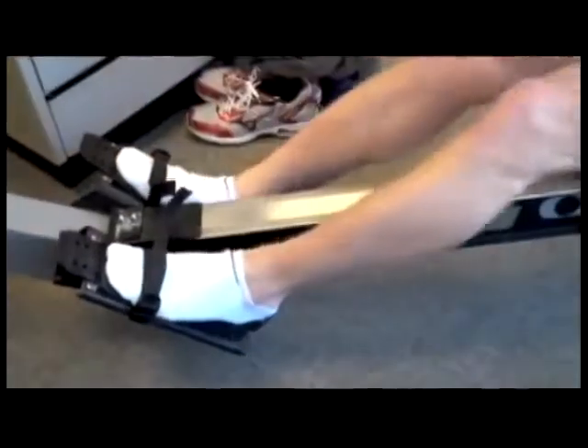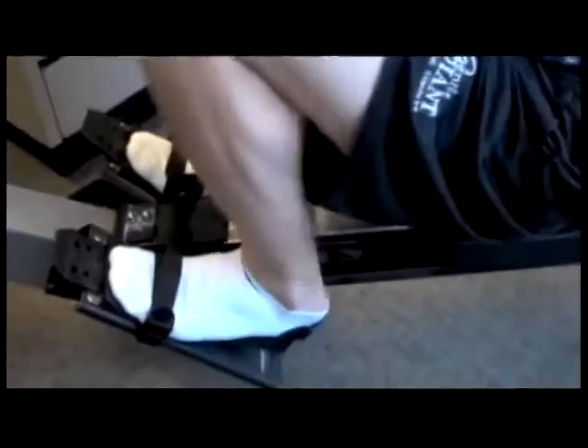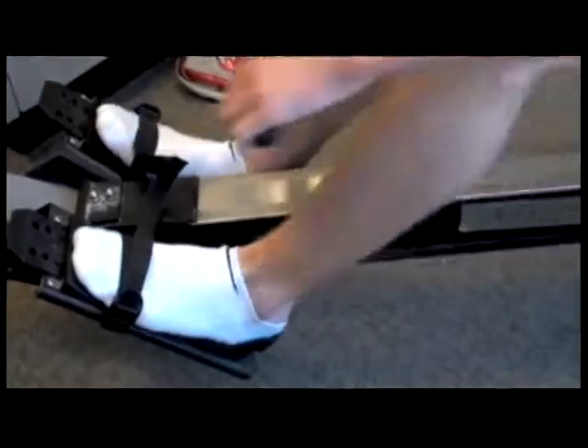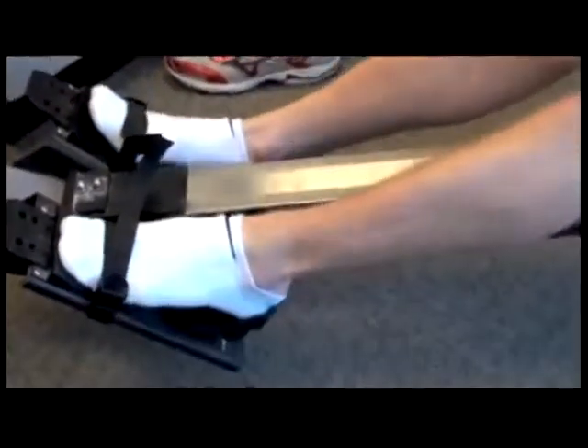Viewing from the other side, you can see the asymmetry and the elevation of the toes of his right foot as he pulls back, keeping him from keeping the foot firmly planted on the pedal.